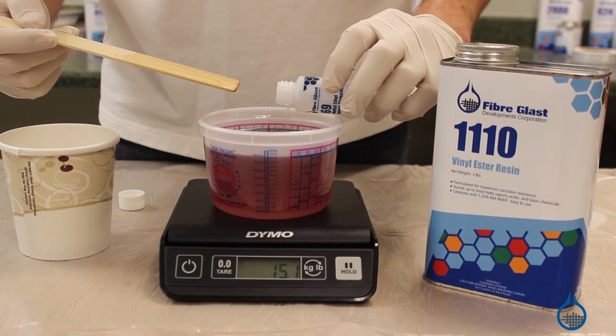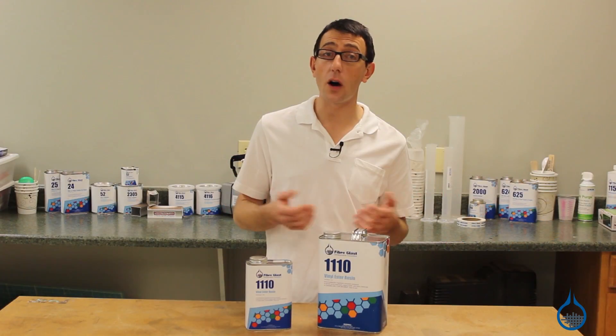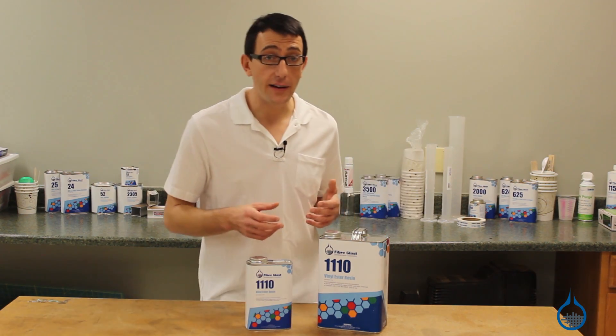1110 should be catalyzed with one and a quarter percent MEKP. Be sure to catalyze your resin carefully, as under-catalyzation will result in a resin that won't harden, and over-catalyzation can result in a significantly weaker laminate.